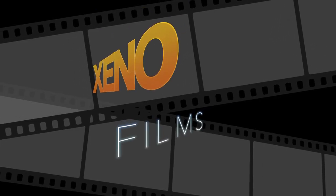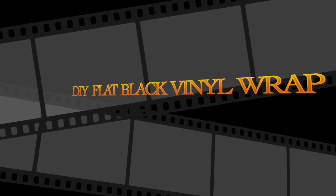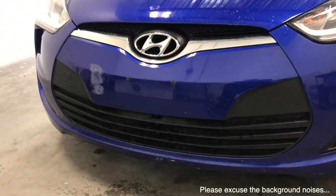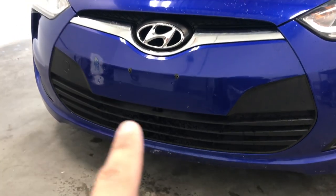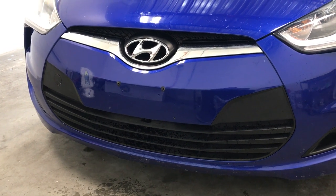What's up guys? Welcome to Xenofilms. Today we're going to do a little bit of a vinyl wrap. Welcome and join me. We're in a 2012 Hyundai Veloster. We're going to be taking this center piece here, this blue center piece, and wrap it flat black. The reason for that is because it obviously needs paint work right there — save some money on paint, just going to wrap it. Here we go.